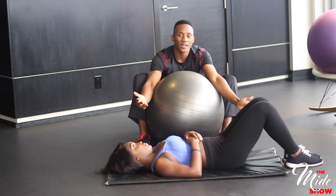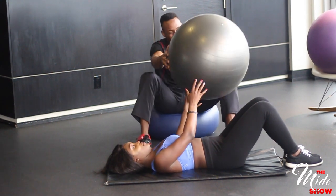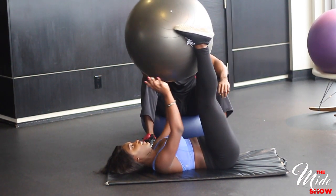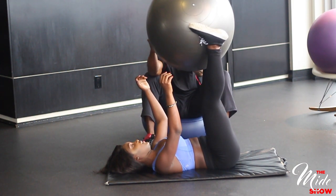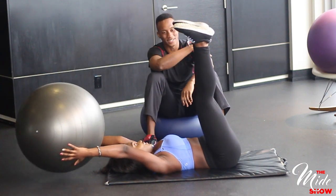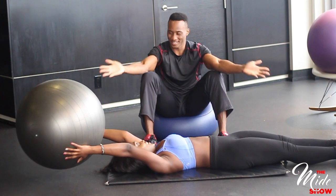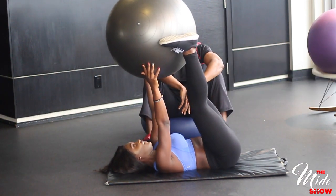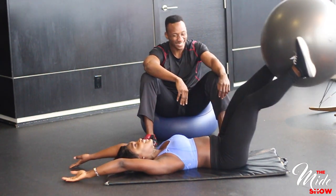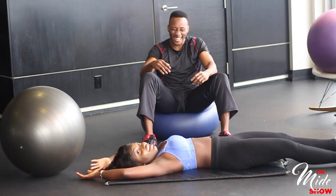This is called the ball-to-toe movement. Start by laying down on your back with a stability ball in between your hands and your legs fully extended up. Slowly raise your legs up towards your midsection at an angle of 90 degrees to the floor, with the stability ball moving from your hands towards your feet. Switch the ball from your hands to your feet. Slowly lower the ball back to the ground using your feet with your hands extending over your head. Stretch as much as possible and come back up to the mid position.